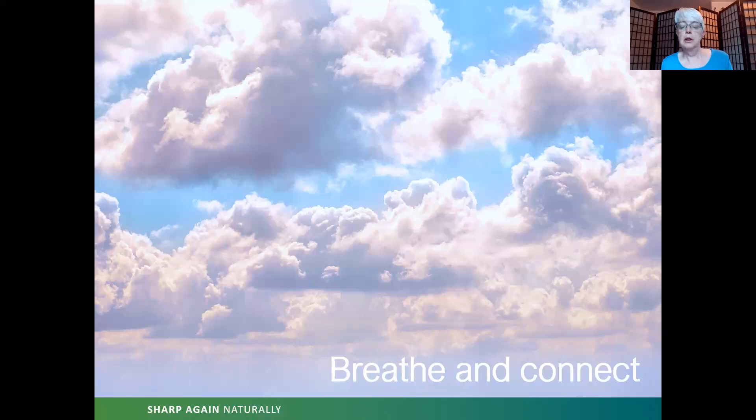On your next inhalation, see if you can hear the sound 'so' on the inhale and 'hum' on the exhale. So — inhale; hum — exhale. Let's go ahead and try that for a few breaths. You can say it out loud if you want to, or just hear it on the breath.